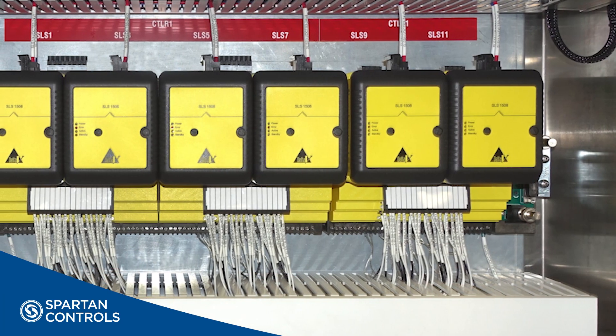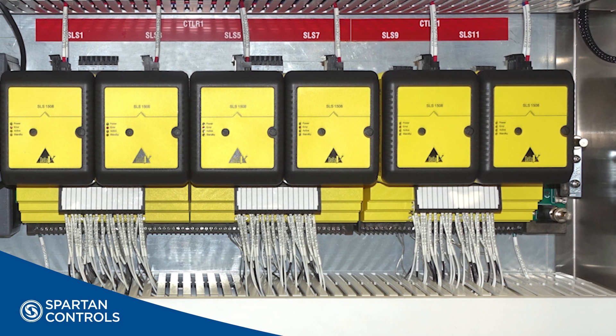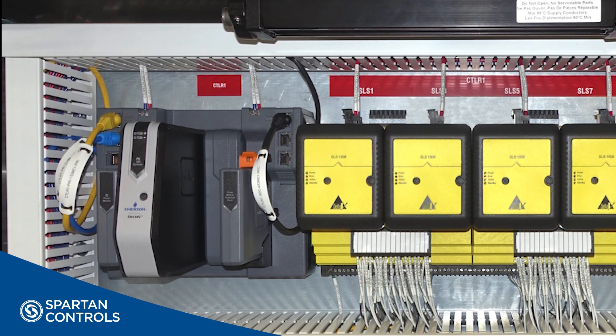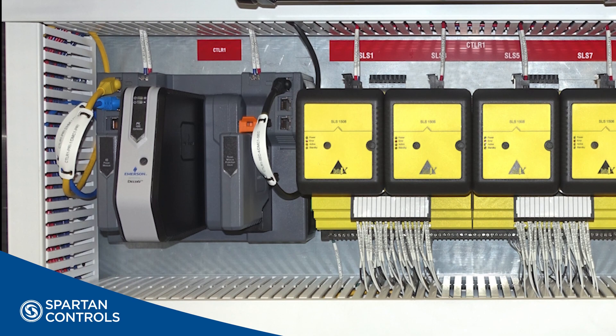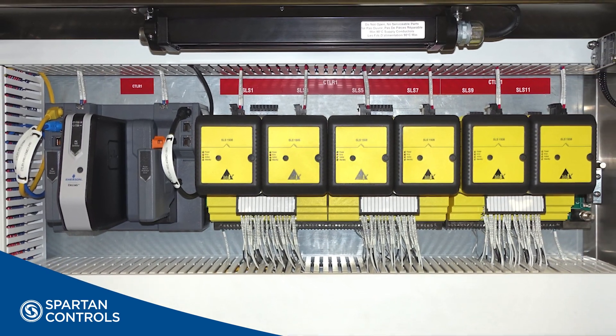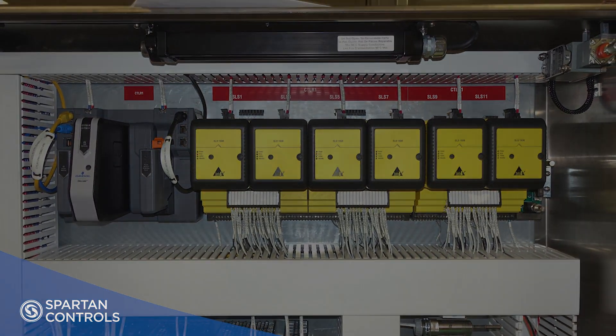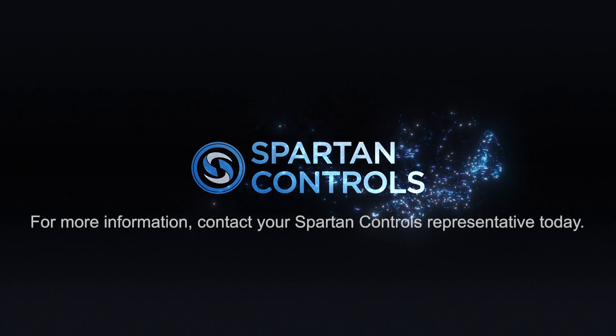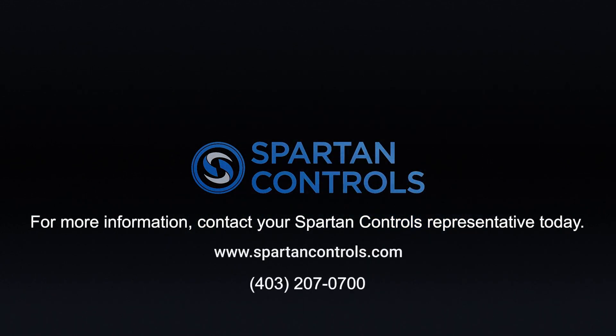Our HIPS solution can be provided as a fully standalone application or integrated into a larger safety or control system. For standalone applications, a dedicated touchscreen HMI is often utilized to provide a local view into the system operation and status. For more information on how we can assist you with your HIPS solution, please contact your Spartan Controls representative today.